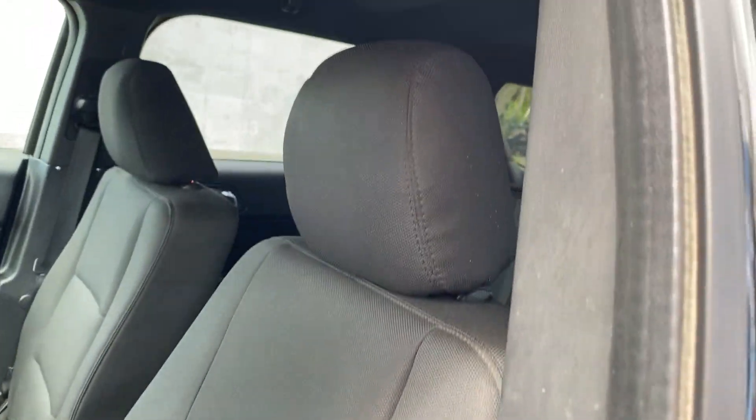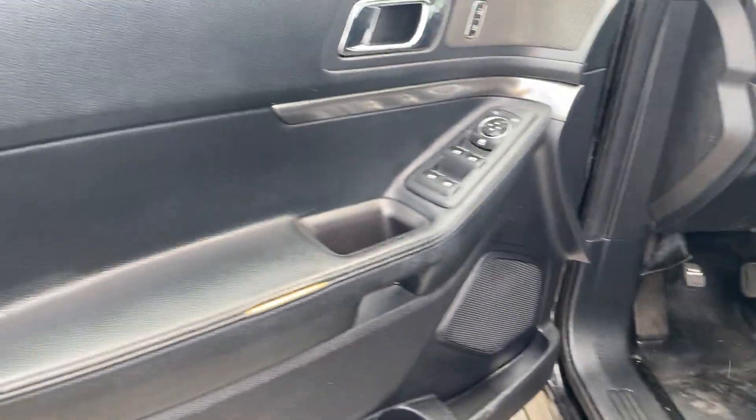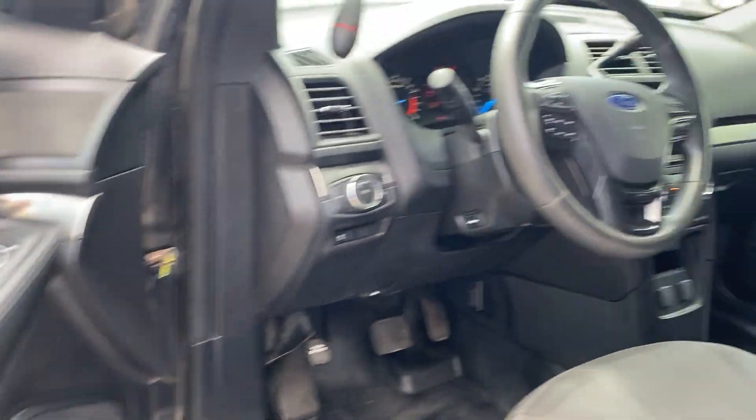Driver seat — overall, very good. Does have a little bit of marking here from police equipment coming in and out. Door panel has a little split there, but it's very common on the interceptor utilities.